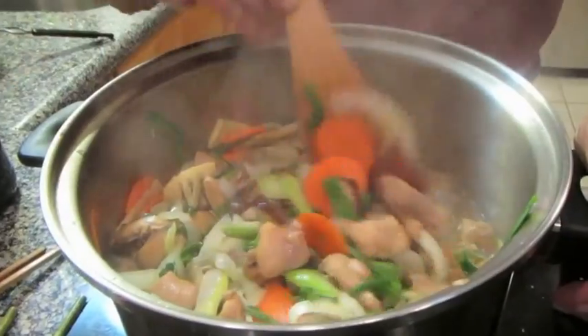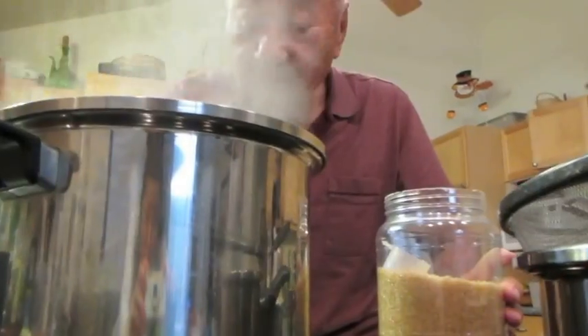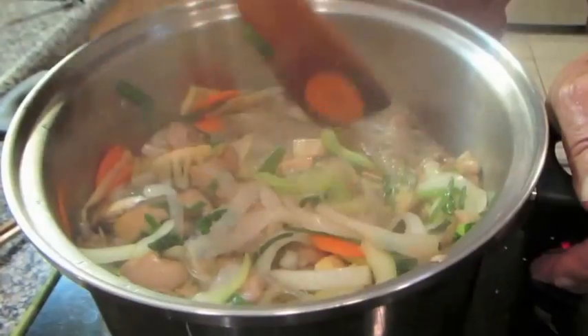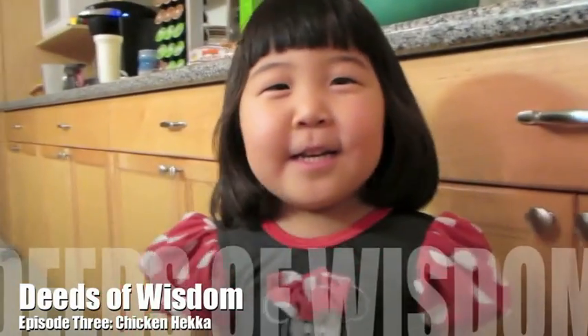Chicken heka is a meat and vegetable dish that their parents used to make growing up on the plantation. It's one of my family's favorite dishes to eat for dinner, and it's definitely a treat when grandma and grandpa make it. Today we're making chicken heka. Are you excited? Yes!